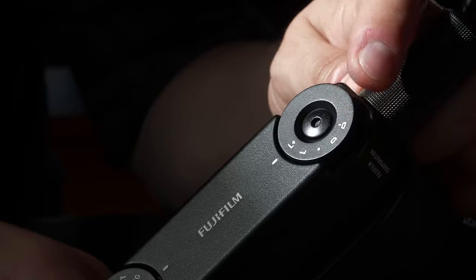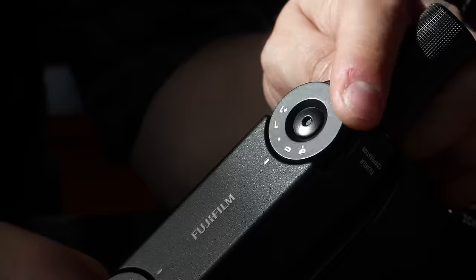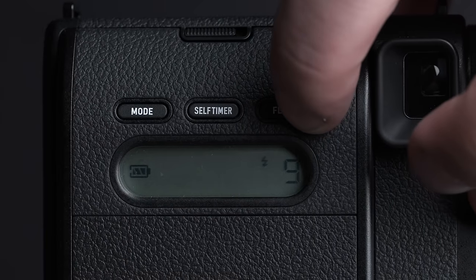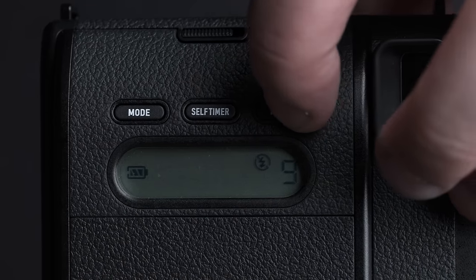On the top right-hand side, we've got another dial control. This has a neutral setting, lighten the exposure, lighten plus, darken the exposure, and darken minus — giving me a level of control over my exposure. It's quite simple. This camera does have a flash, and I can turn that on or off and change controls for that as well.